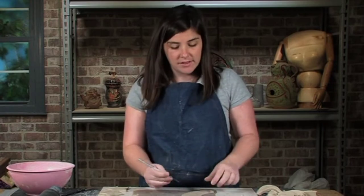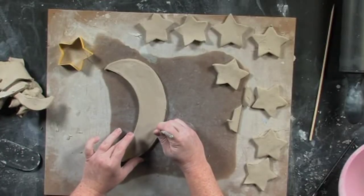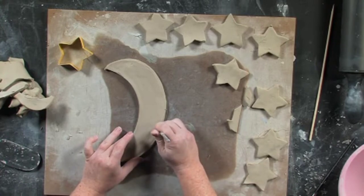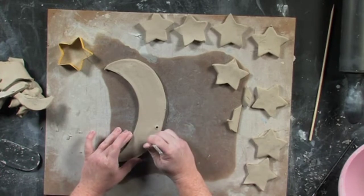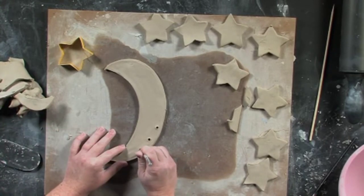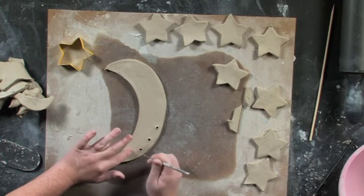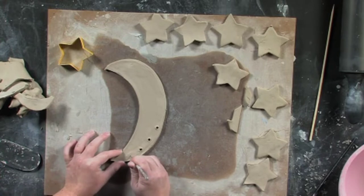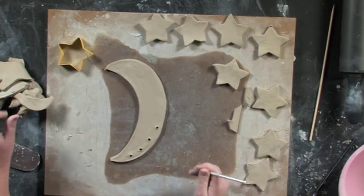You're going to want to fire this to at least cone five, maybe even all the way up to seven. I'm using my needle tool to make my holes — going all the way down and then drawing a circle on the inside to make sure it's going all the way through. Each of these holes are going to be where the string ties to that holds the individual pieces that hang — one, two, three, four — and then one at the top.